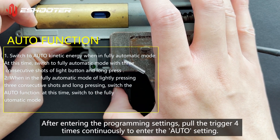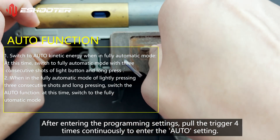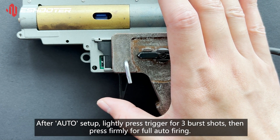After entering the programming settings, pull the trigger 4 times continuously to enter the auto setting. After auto setup, lightly press the trigger for 3 burst shots, then press firmly for full auto-firing.